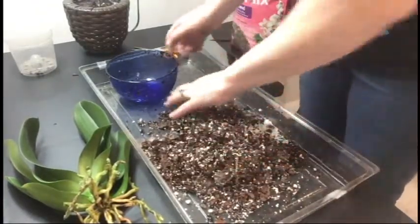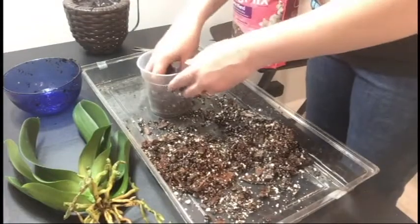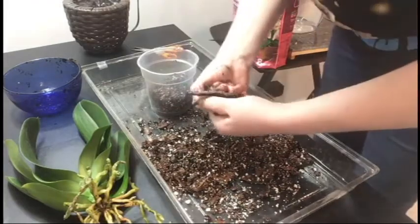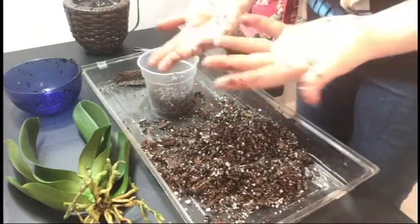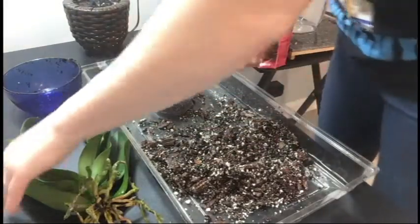So I've got just a little bit of orchid bark mix. I'm going to put some of that in the bottom like so — oh, there are some really big pieces in here. That's really tough — you don't get to go in there because you're just big and annoying. I'll take my hands off so I don't get orchid bark all over everything.